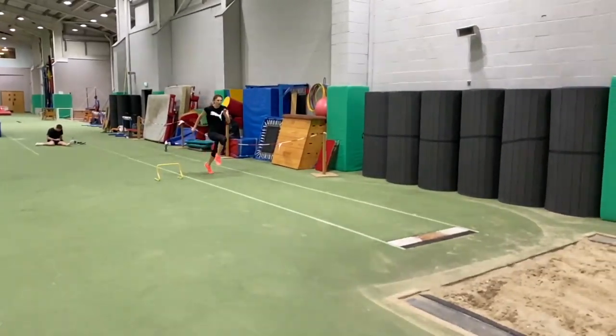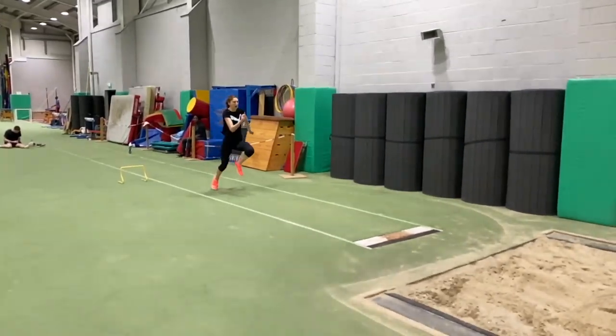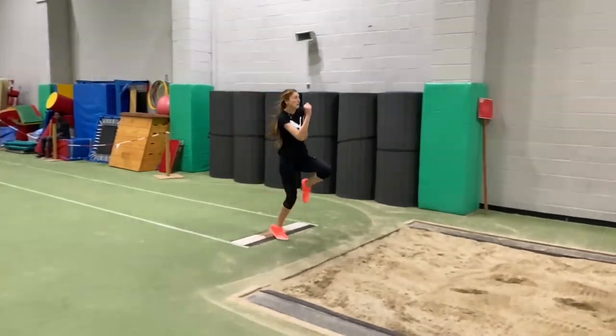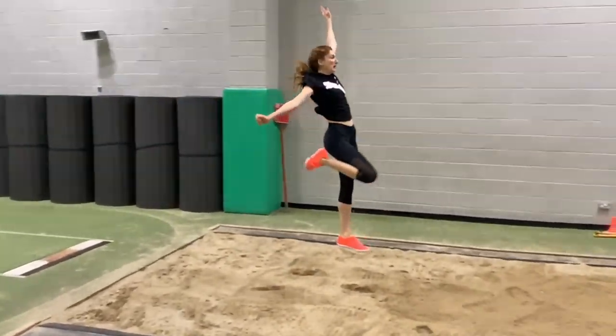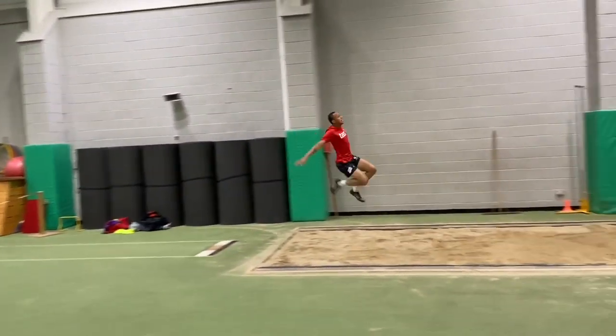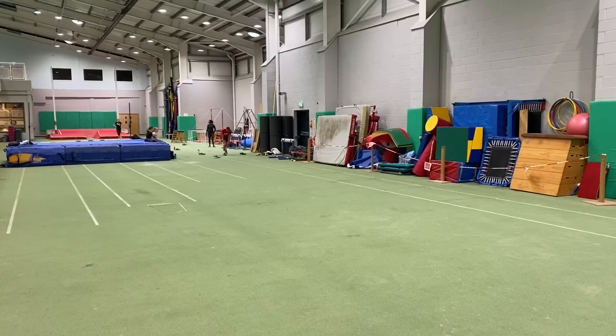You want to come into the indoor season being able to take off comfortably out of speed. You don't want to be finding your way throughout the season; rather you want to start with your first competition being confident enough that you're going to be able to handle the speed needed to take off and jump well enough.